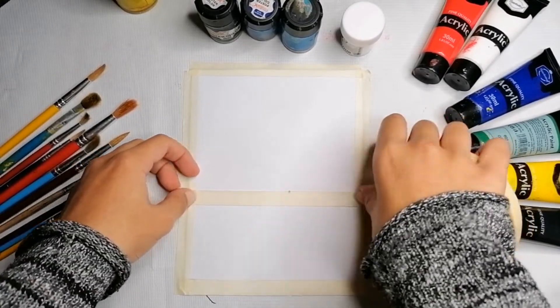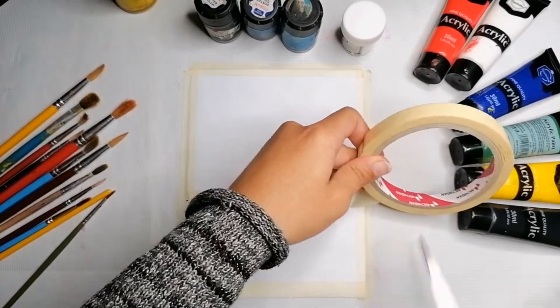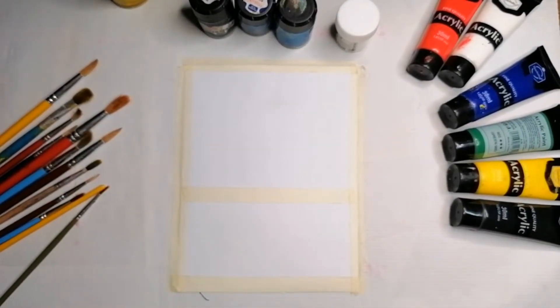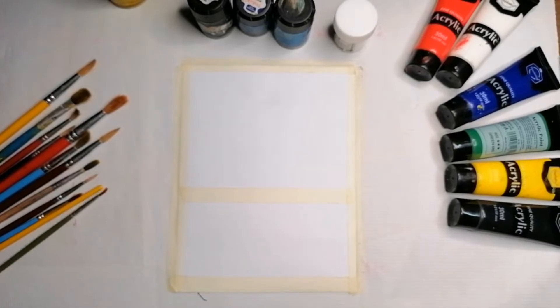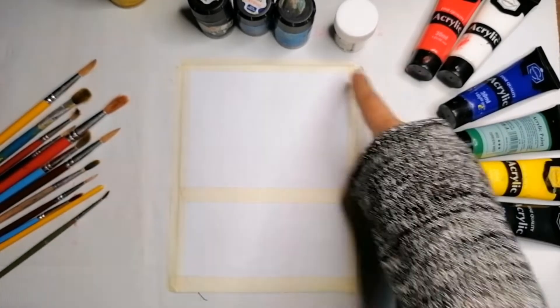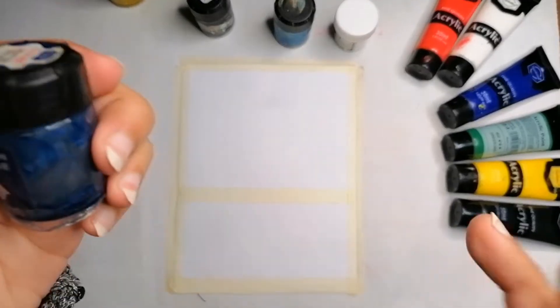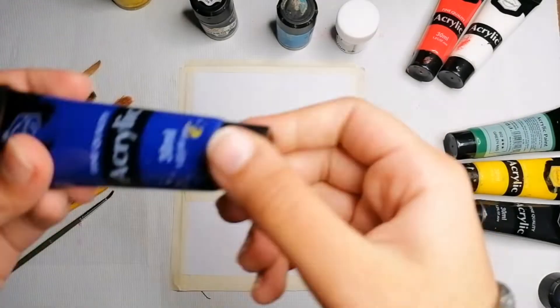Next, I will be sticking the tape horizontally in the center of the paper. That will cut the paper into two sections. On the upper section we're going to draw the sky and the mountain, and in the lower section we're going to paint the sea. I'm taking dark blue acrylic color.